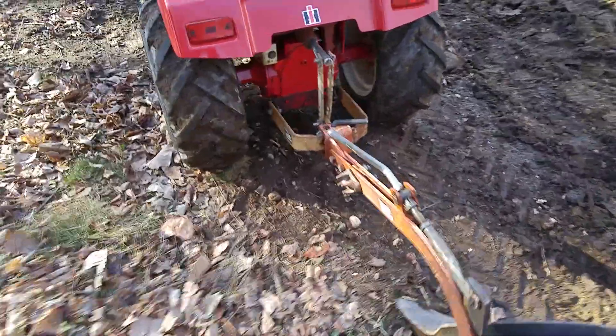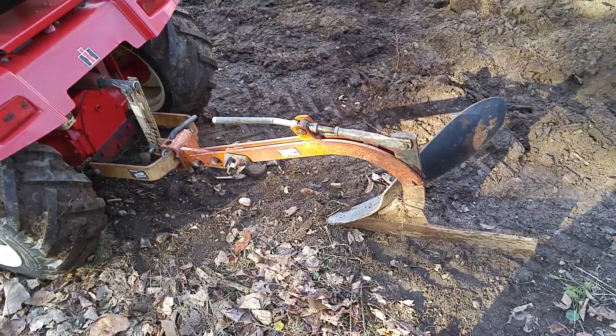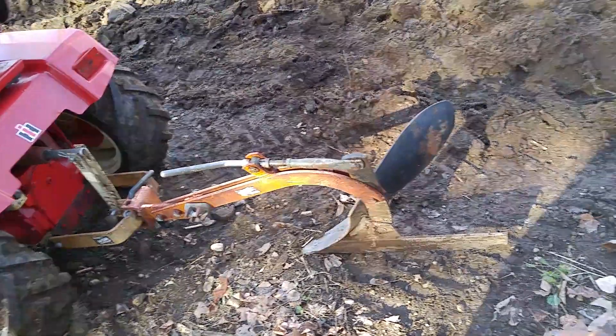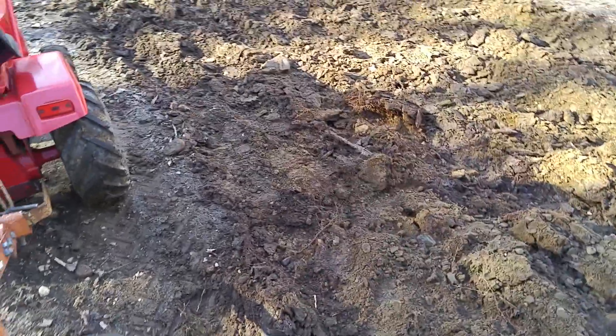I don't have a coulter wheel on. I don't actually think you need it. You might have a little bit of a ragged furrow if you're doing sod without it, but I've seen a lot of people plow on videos and a lot of them don't even use it — they just use the plow.